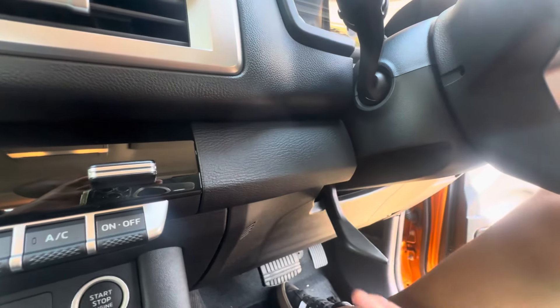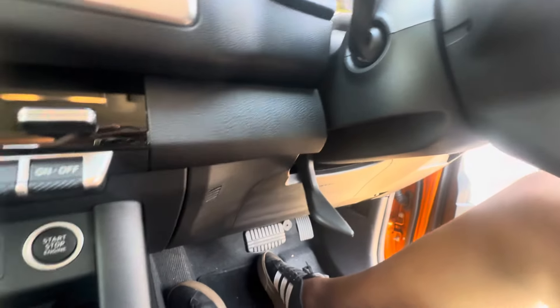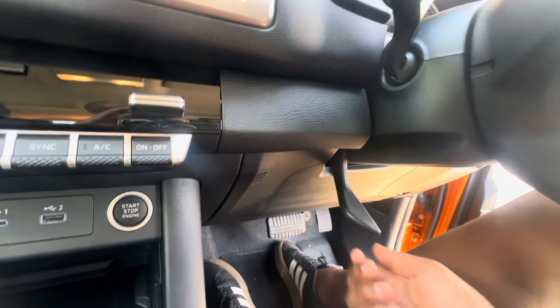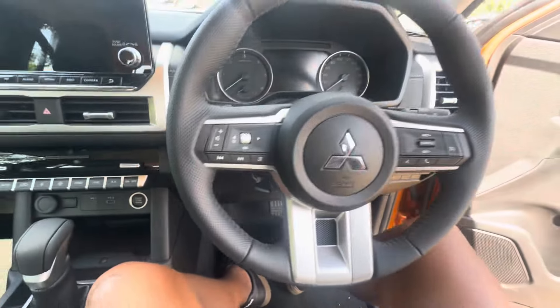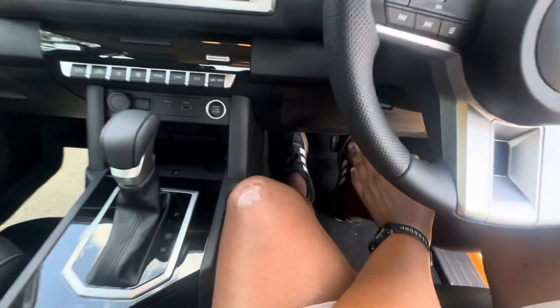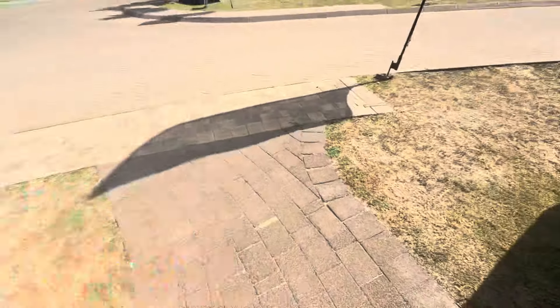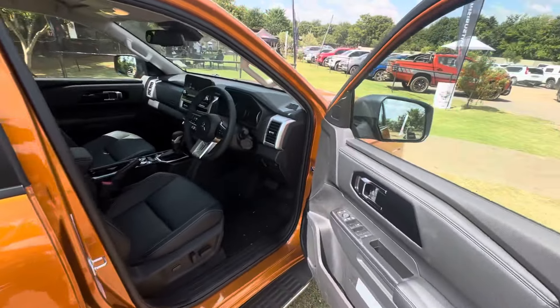Over on this side you have the panel that controls all your lighting, and then the release for your hood — or bonnet if you live in South Africa. The steering wheel has manual rake and reach adjustment, so you can tilt and telescope the steering wheel manually using this lever. That's your brake and that's your accelerator.